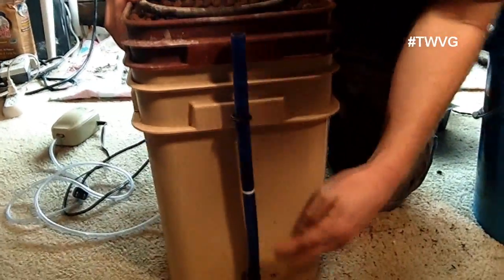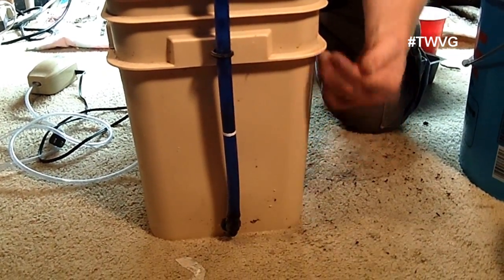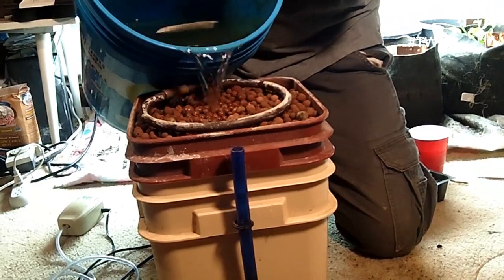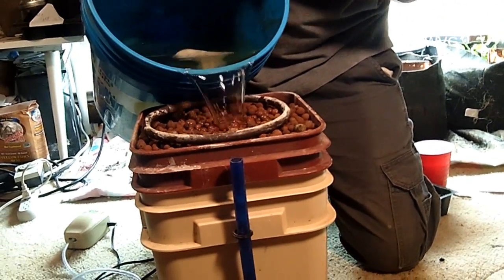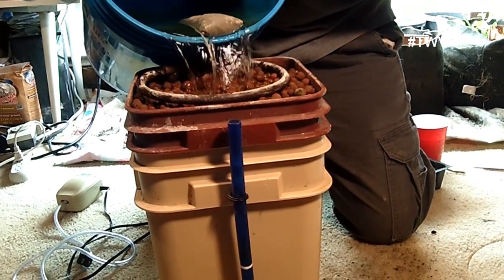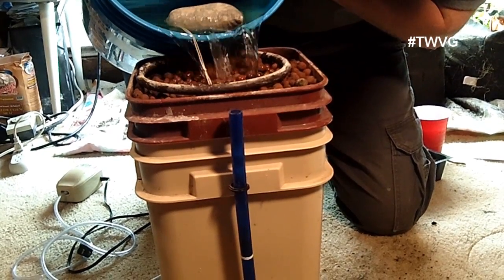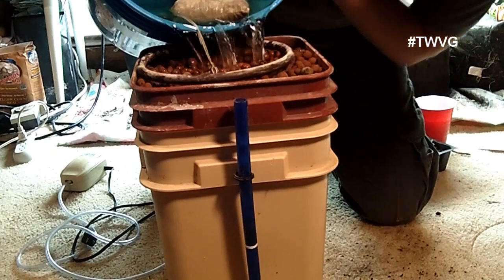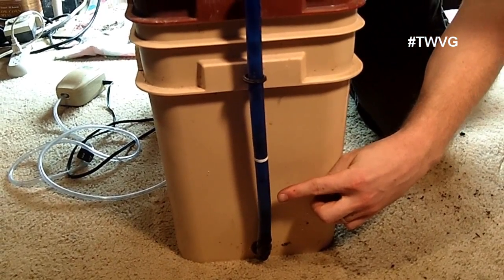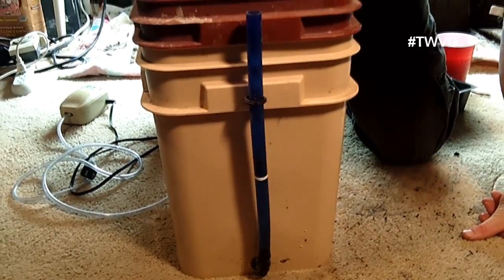This will hold approximately two and a half gallons. On this system I've got a reservoir marker — the white line — and when I get to the white line I will stop filling it up. Every 10 to 15 days we will empty out the old mupu tea and refill the reservoir with new mupu tea from these little tea bags. The water's right there now, and we've got a little bit more ways to go.